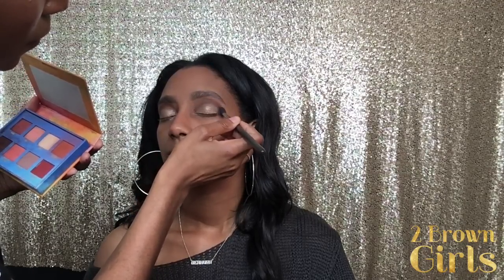Because I felt like we lost a little bit of the cranberry, we're going in with the Lime Crime Venus II palette using the cranberry red color, going right back over that crease color to bring the cranberry back and make it the focal point of this eyelid. To bring a soft smoky look, we're also going in with the chocolate color from the Venus palette in the outer V portion of her eye — a very nice, soft chocolate and cranberry smoky eye.